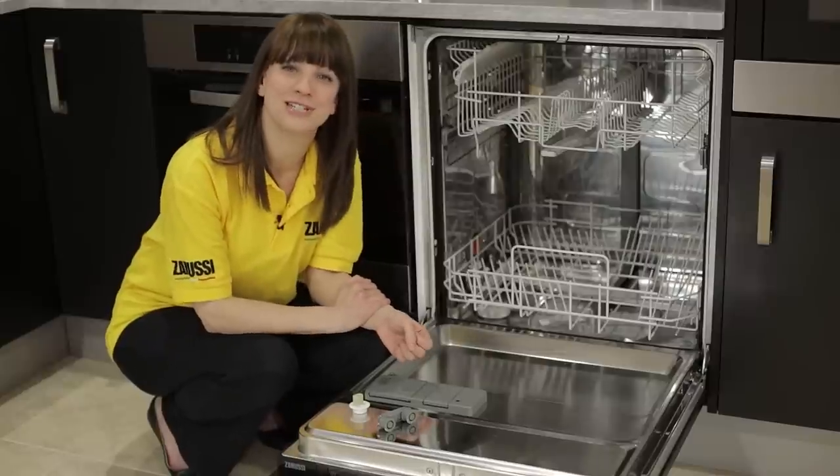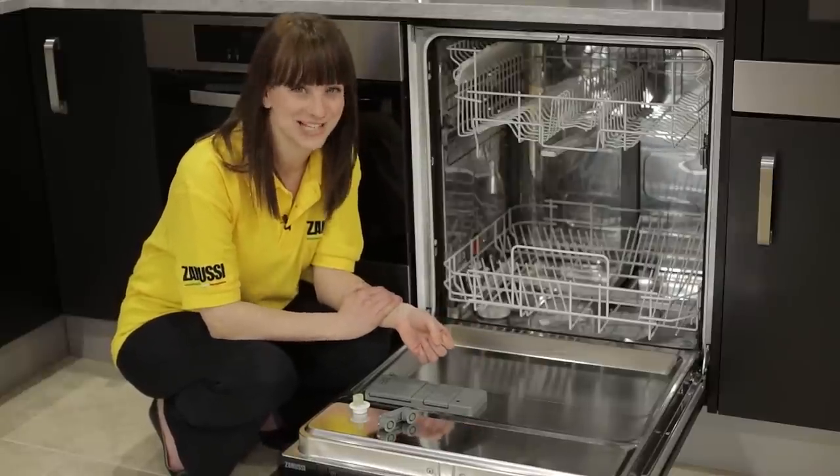Basket wheels for most models of Zanussi dishwasher are available on the Zanussi website. Thanks for watching.